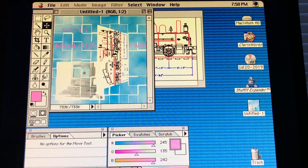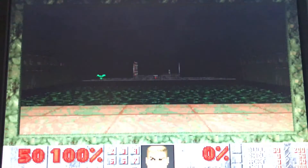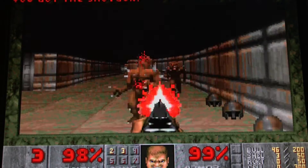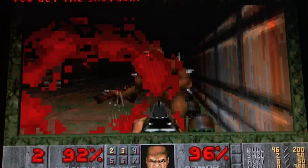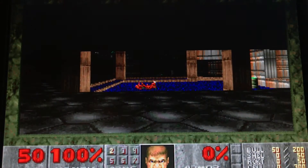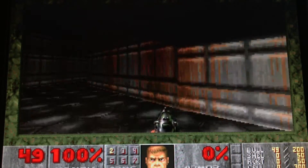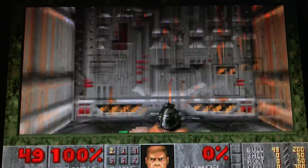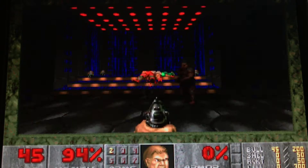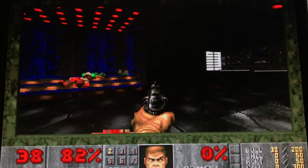You can effortlessly move things between the systems and everything runs great. Now it's time for some game tests. Runs pretty smoothly.